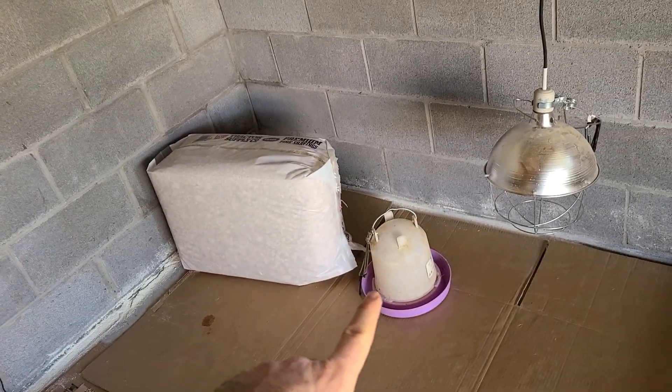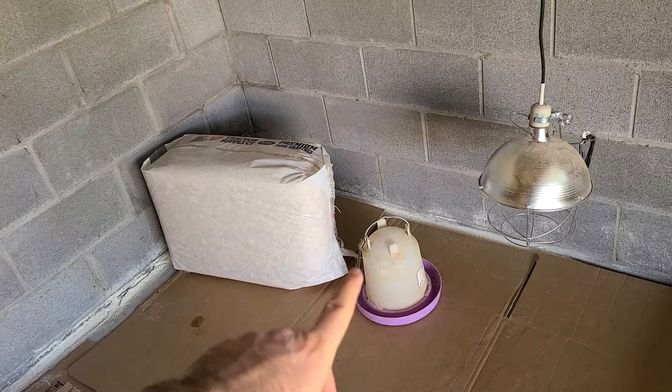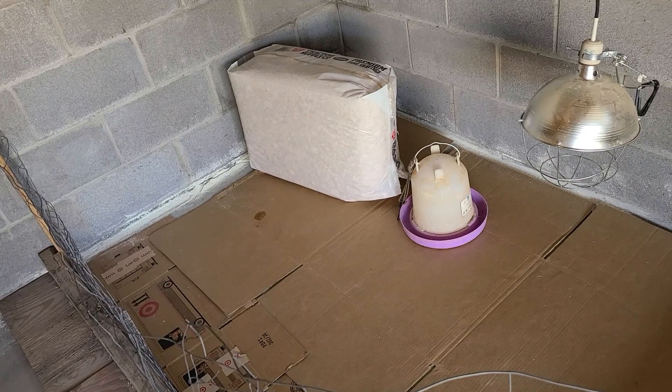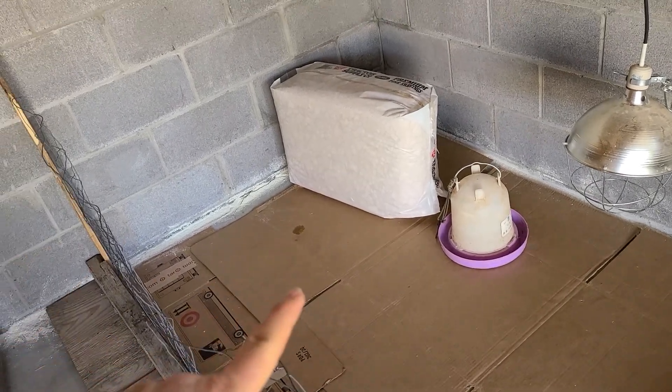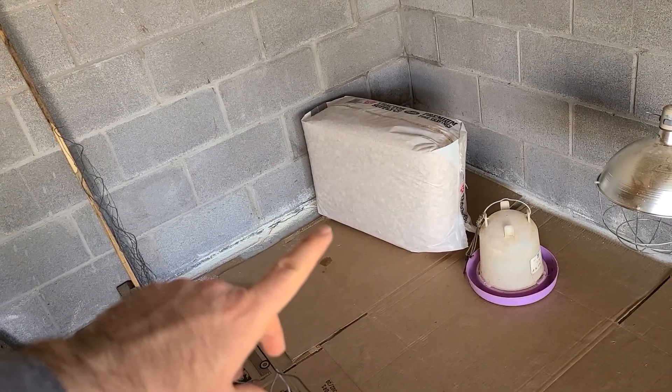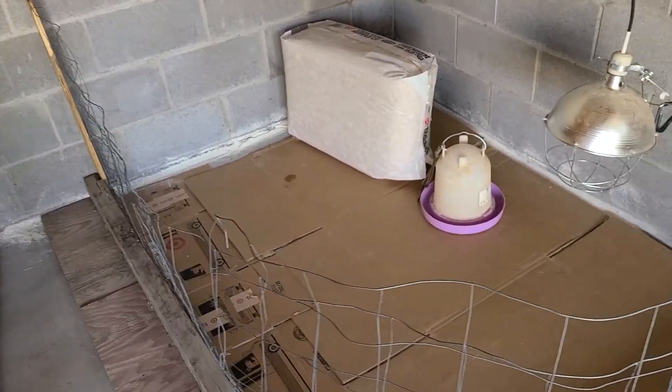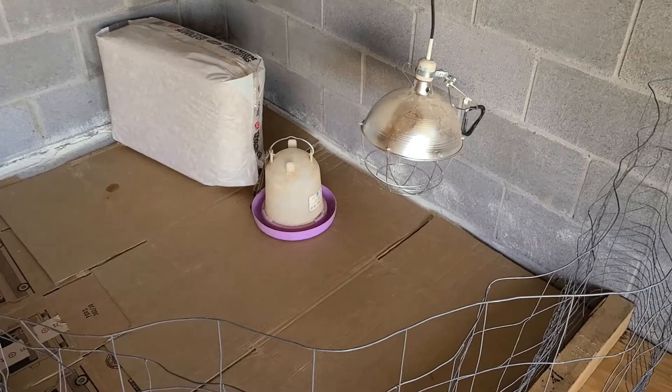I have my waterer. I converted my chicken coop into a five-gallon bucket watering system — it's working out well. I didn't record the video for it, but there are plenty of those available anyway. I'm going to put all of my pine shavings down to make the place a little more home for the chicks.